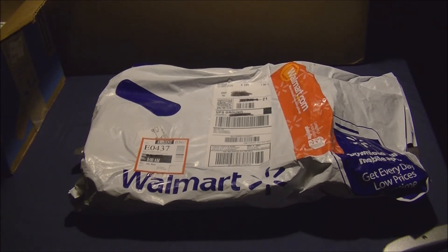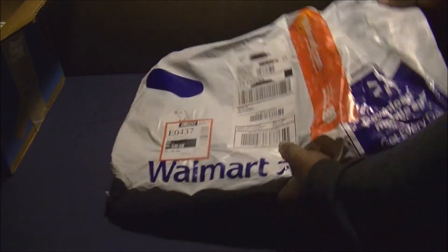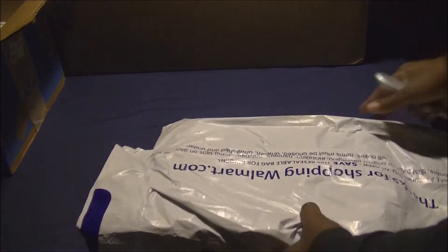Faded Glory is a very popular brand. You may have bought their jeans, and my favorites are the pocket t-shirts which lasted me a good while. They also made jackets and other clothing accessories. This is a brand I usually trust from Walmart.